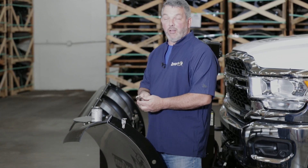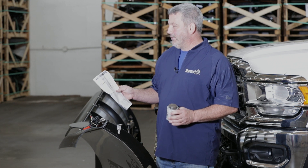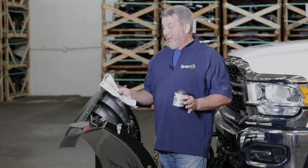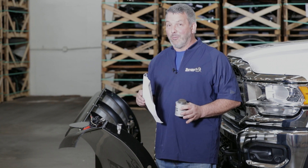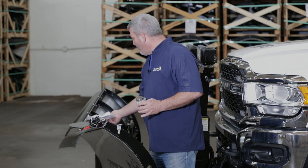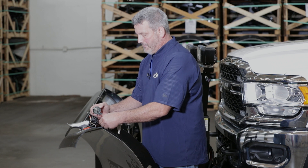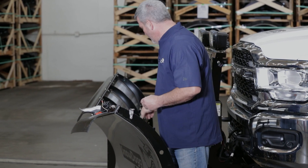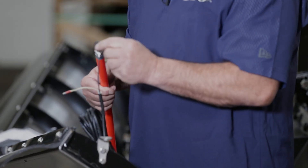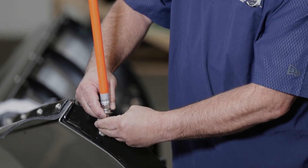On to the next step: getting the LED markers in place. Before we start to install the LED plow markers, we want to look at the installation instructions. These are always our best friends. If the instructions aren't clear, please give us a call at Buyers Products. First, like we did on the bracket, I'm going to put a little anti-seize on the threads to make sure they don't gall up. Then, per instructions, put the ground wire on first with a washer, then the bracket, then the washer, then the nut.